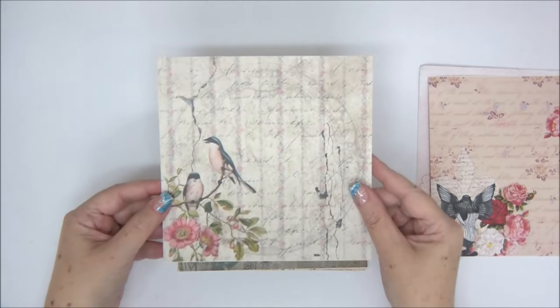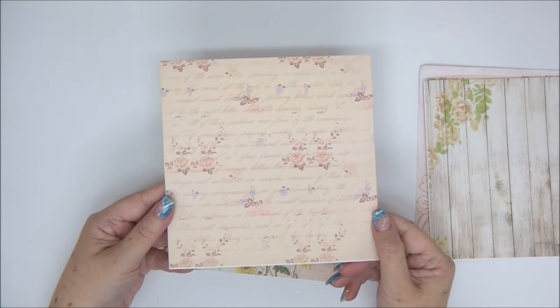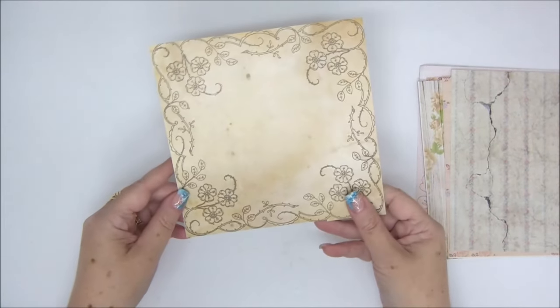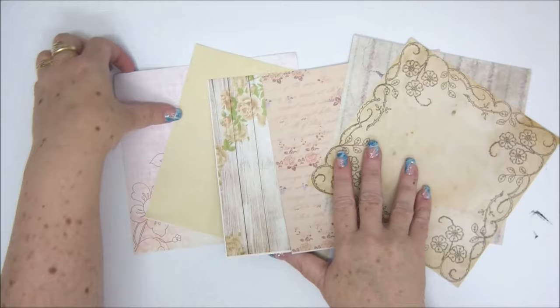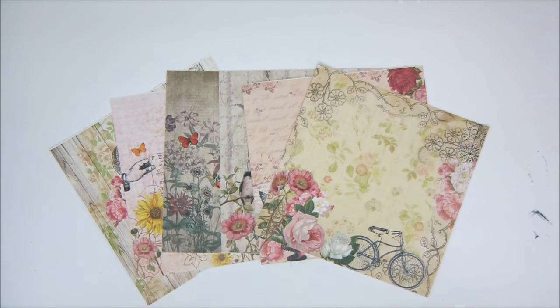You'll have a print to cut and then the page printed on both sides, as you can see. The other side is more of a background pattern with less detail, so you can combine both designs. I really like how this turned out, and you can download it as many times as you want, so you'll have as many papers as you need. I'm going to show you a little mini-album you can make with these pages, including some interactive elements and how to use all the papers to cover the mini-album. Go ahead and grab the link to get your free printable papers.